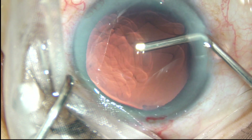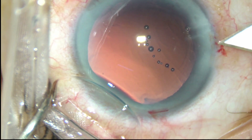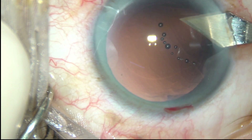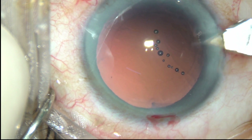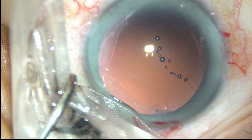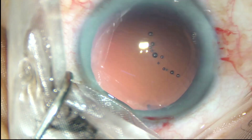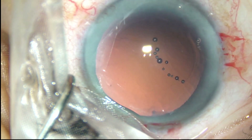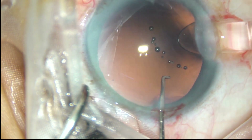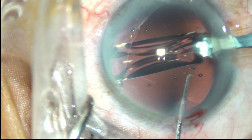2% hydroxypropyl methylcellulose is injected again. Since this patient had high astigmatism — astigmatism was 2.24 diopters at 13 degrees — the main incision has been enlarged so that the astigmatism reduces to some further extent. The main incision is now about 3.2 mm.